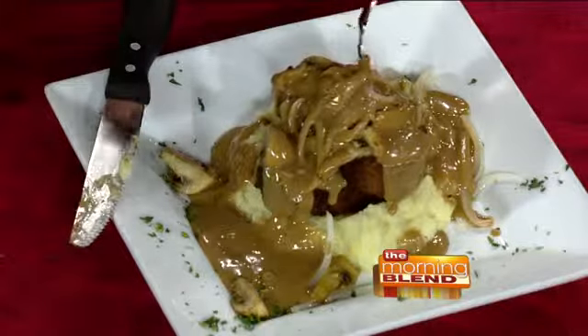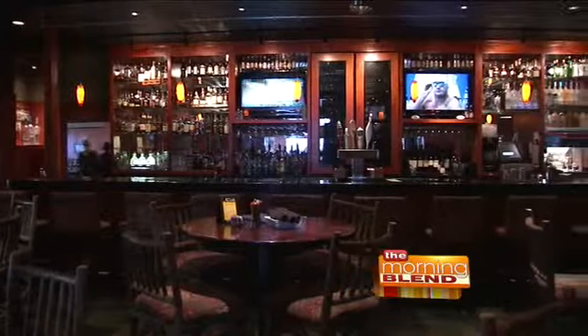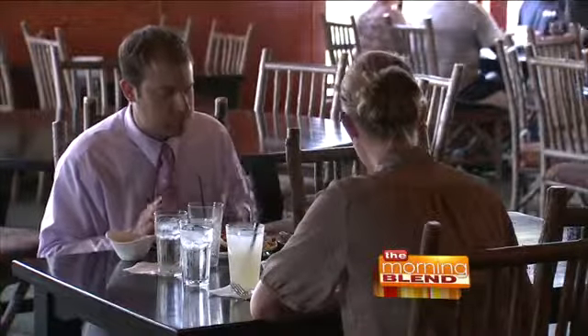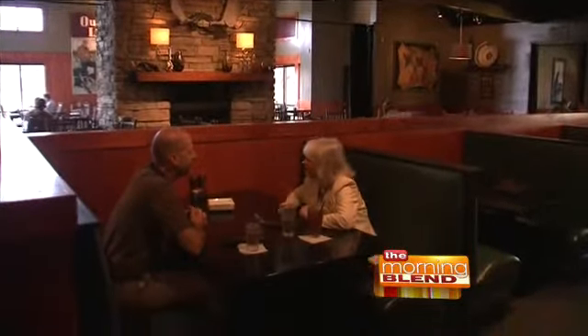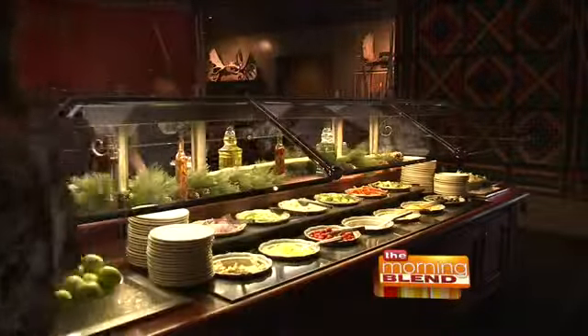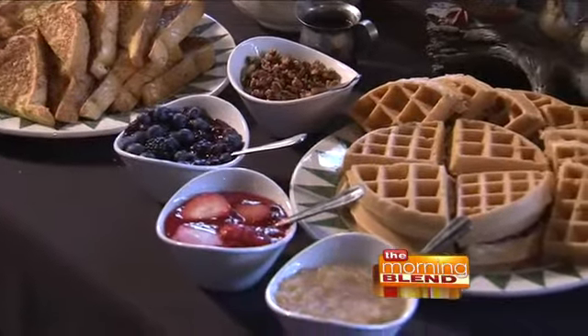You might be able to sneak a couple people in on the front end or the back end. We're open from 9 until 3 for brunch, so there still might be some room — give the restaurant a call. We're also open for dinner from 4 o'clock until 9 o'clock. We have Alaskan sockeye salmon and Parmesan-crusted prime rib on the dinner feature menu for Mother's Day evening. We have Sunday brunch going on every Sunday, not just on the big days.